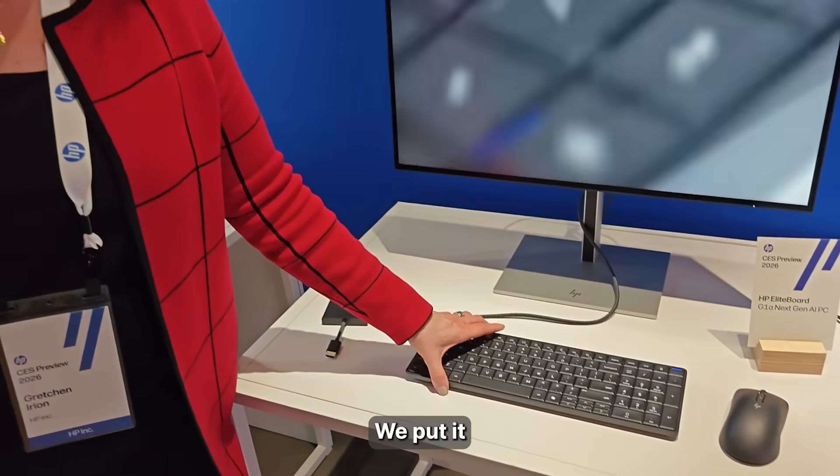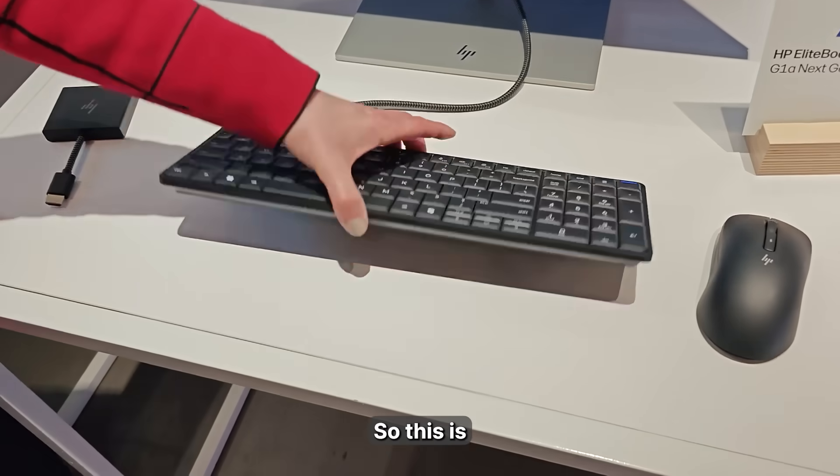Here's a cube PC — we put it all in the keyboard. So this is your entire PC.